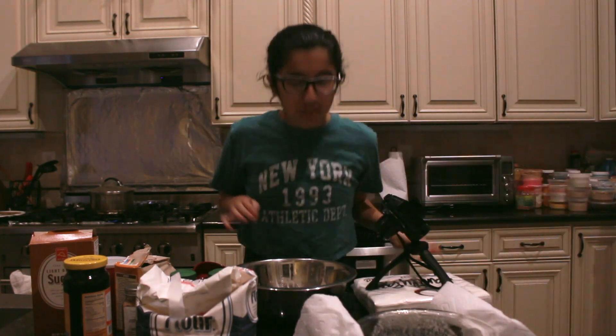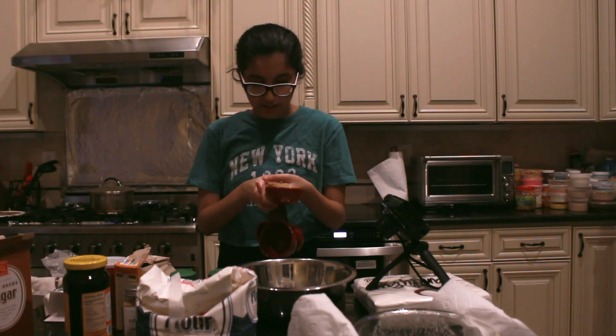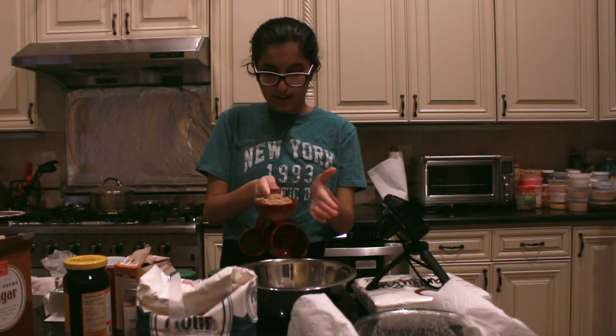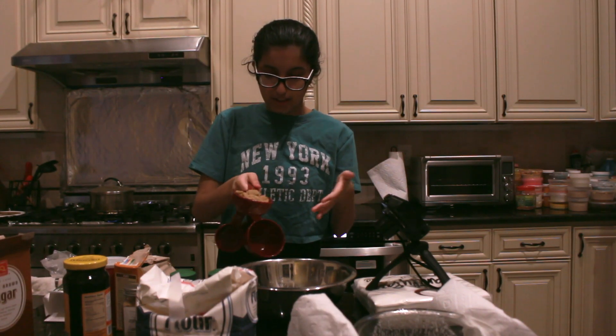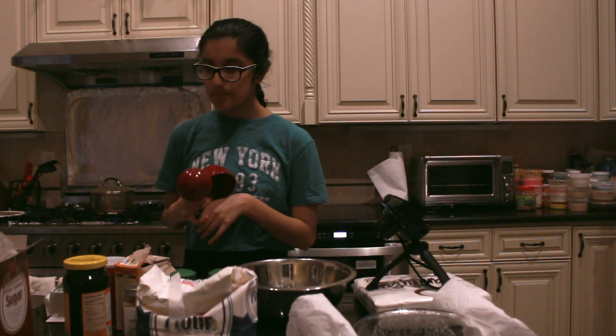Why does the butter smell so weird? Oh no, too much butter. Three-fourths cup of brown sugar. How do you level it? People go like that — that's not doing anything. I'll just pour it in. Molasses. I have molasses.